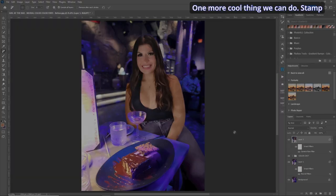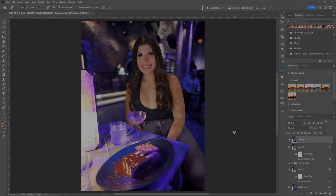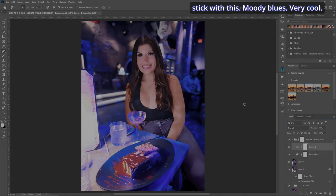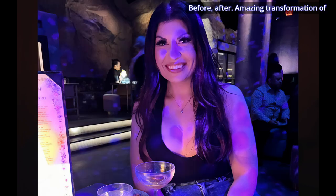Let's hit OK. One more cool thing: Stamp Visible layer again. Let's add a little more color — go over to Adjustments and look at Portraits. Sunshine, Warmth — that's kind of cool. Moody — oh, I dig this. It does nice skin tone and everything on her jeans. Let's stick with Moody Blues. With a few quick moves there, let's check it out: before, after, before, after. Amazing transformation of a picture that might not have started out well, but now you're digging it.